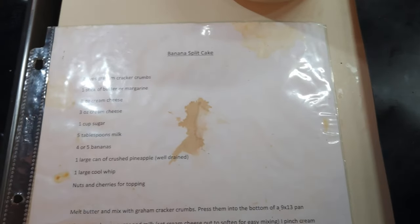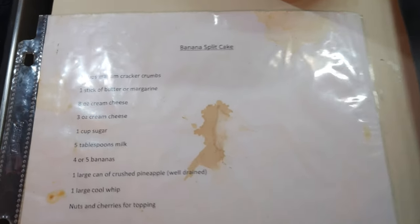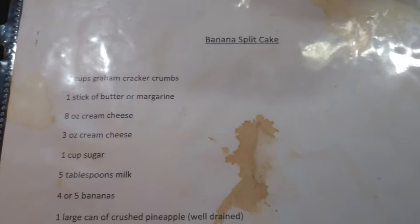It's Susan and we're going to make another no-bake dessert. It's called banana split cake.